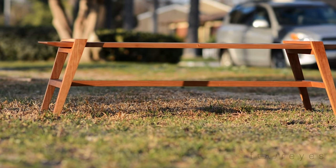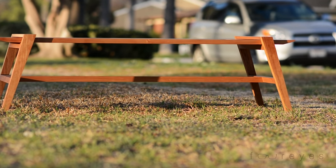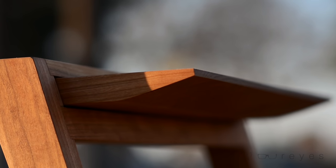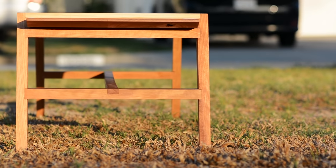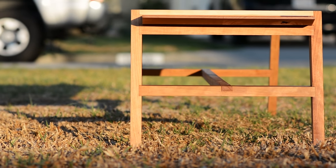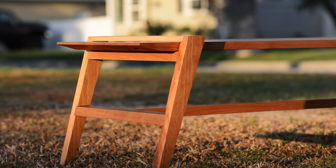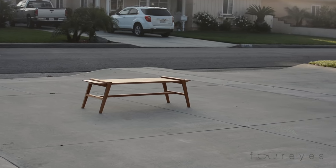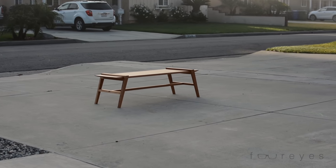I'm pretty happy with the way the bench came out. It's definitely different and modern looking, but I think it also has a sort of Japanese-ish quality to it — that's just the way it comes off to me. If I were to build it again, I think I'd do a couple of things differently. I'd probably make the taper a little more exaggerated — keep it the same at the bottom but maybe make it a little wider at the top. I'd also play with the idea of having two cross-stretchers, one in the front and one in the back, instead of just having one in the middle. That would probably also help with the stability a little bit.